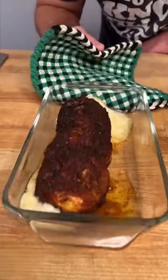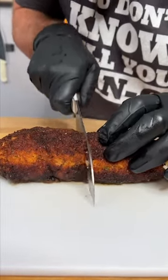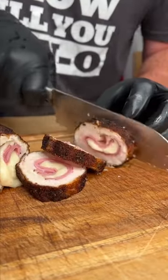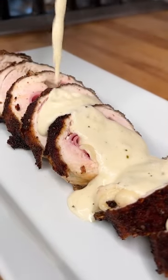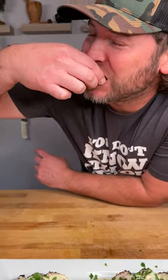30 minutes later, it's time to give it a try. Let's cut it right down the middle — look at that, folks. Now it's time for the cheese sauce, and finish it off with a little parsley. Let's go in for the bite. That might change your life.